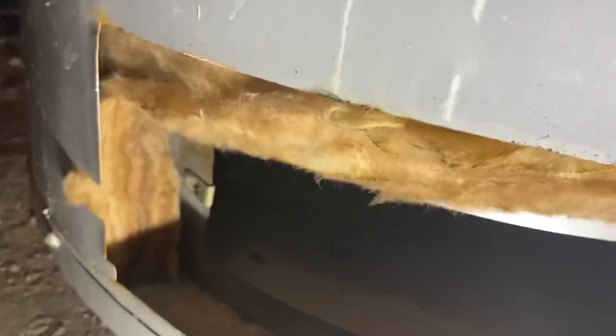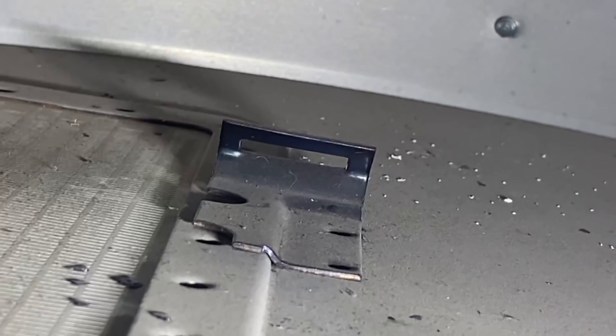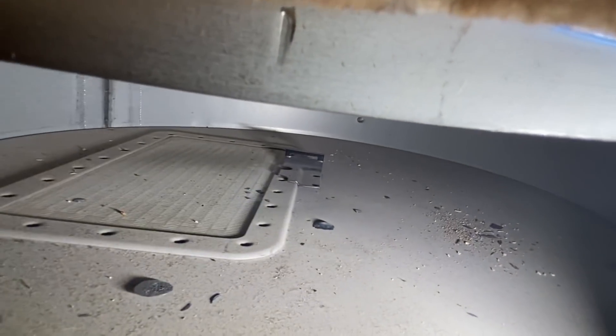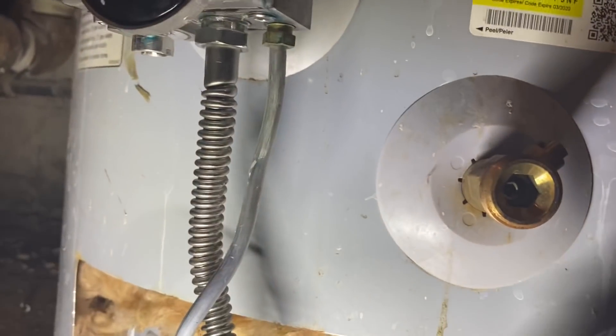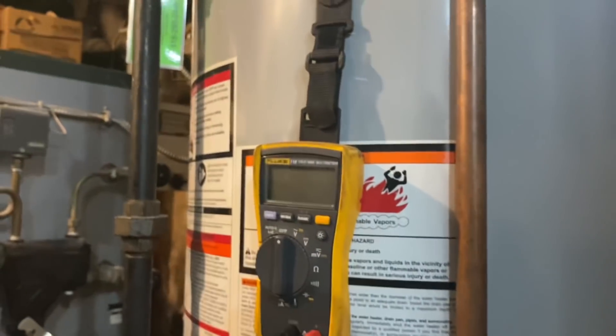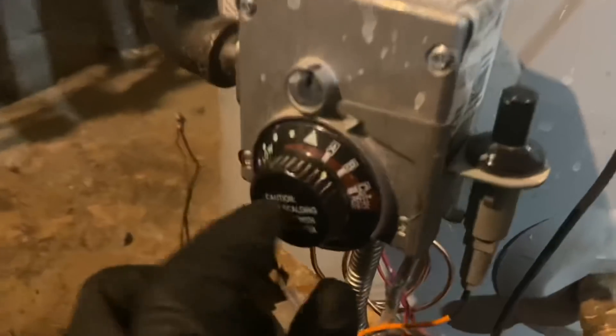Let's take a look inside this combustion chamber. There's a little slot right there — the end of the thermocouple is going to slide into that. It's very important that we get that secured in the right position. I'm going to use the 7/16" side of the wrench and tighten it up. My pilot is on — I tested 21 millivolts with the new thermocouple right before I reconnected it. I'm going to turn this to on, fire it up, and leave her on.